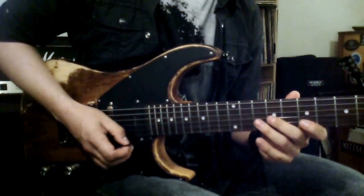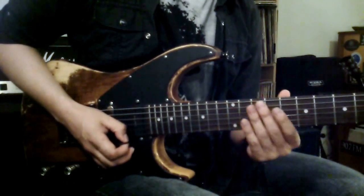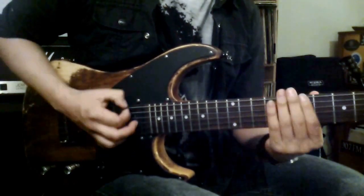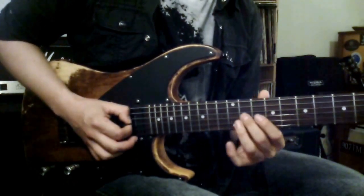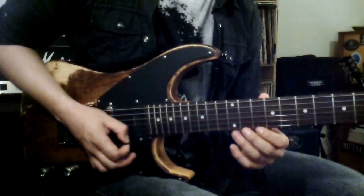The one idea I want to give you today is how we can use the same exact pattern in a few other positions. This would be position number two for pentatonic in the key of B, using these notes: F sharp, A, D and E.